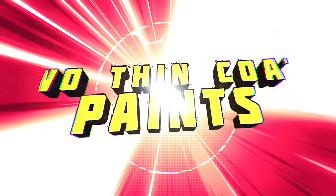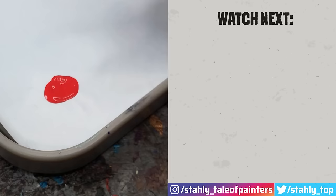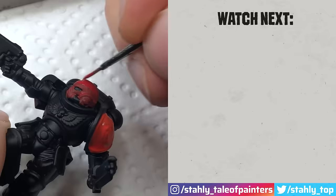In my opinion, there is only one real alternative to Warpaints Fanatic if you only want one range to cover all corners, and that would be Duncan Rhodes' Two Thin Coats. You can find out why this range is my current benchmark in the linked video — go watch that next and make the comparison yourself. Hope this was helpful and happy hobbying!